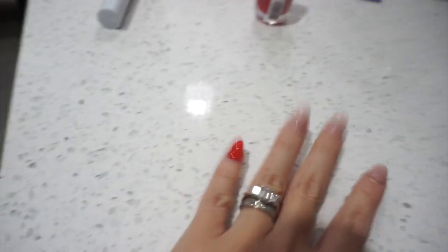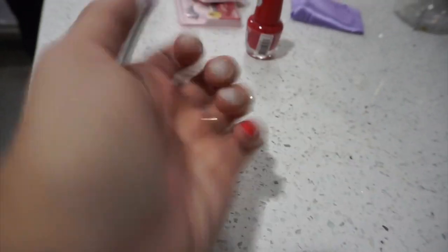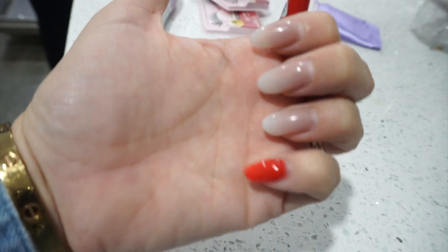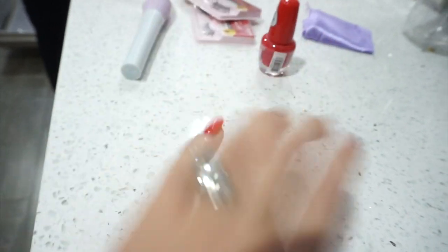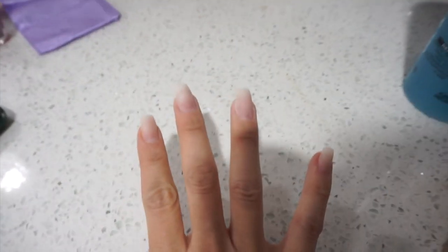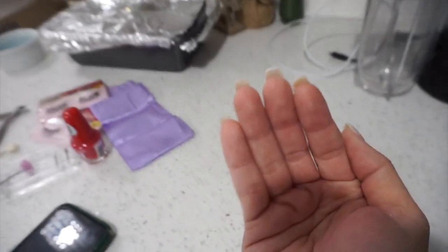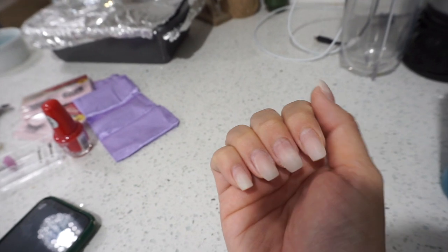I'm going to try to soak the acrylic off. I tried the red polish on my nail but I feel like I look like a granny with long red nails — if they were short it wouldn't bug me as much. I want to show y'all my progress: I took them down, cut them, shaped them, and I'm about to paint them.